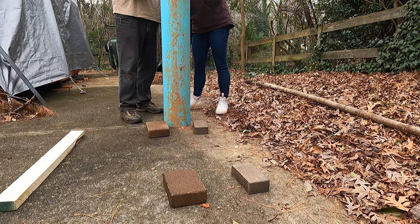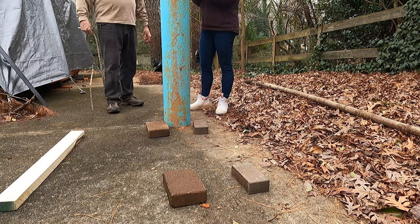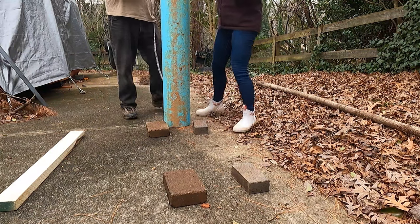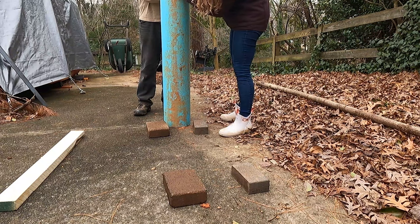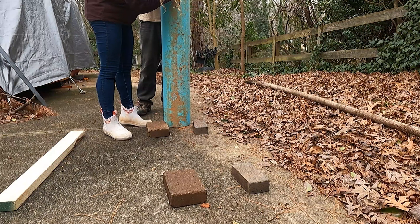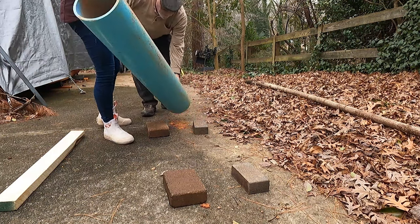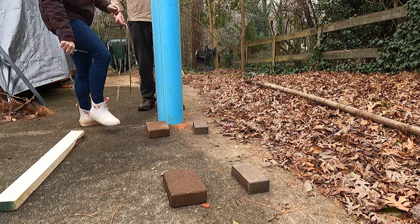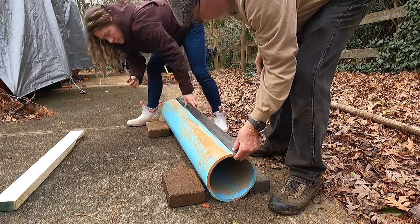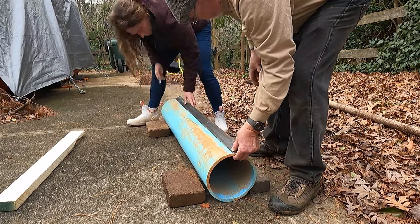Measuring around the outside gives us 27 and a quarter inches, so half of that is 13 and 5 eighths. We measure around the outside of the pipe to find the circumference, divide it in half, and mark that halfway point, because we need to draw another line down the length of the pipe to cut it in half. Then use the angle iron as a straight edge to connect the dots and give us a nice straight line for the second cut.